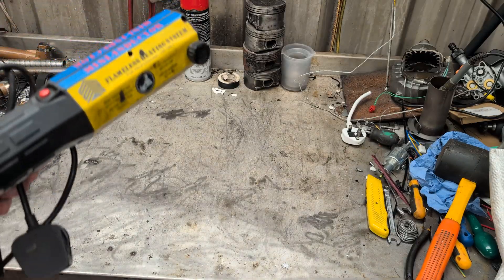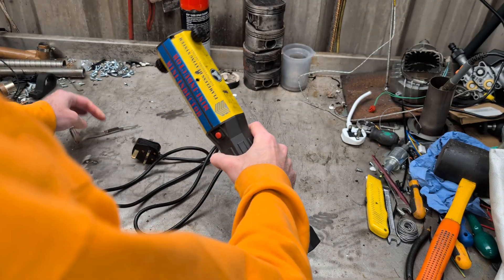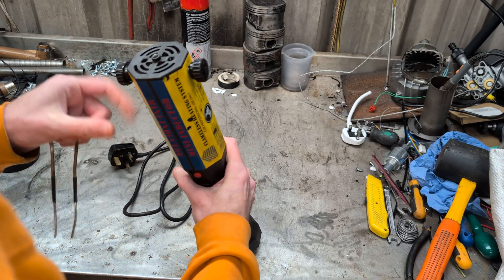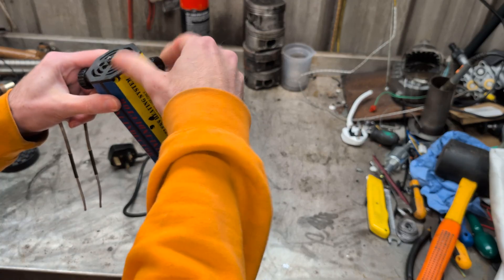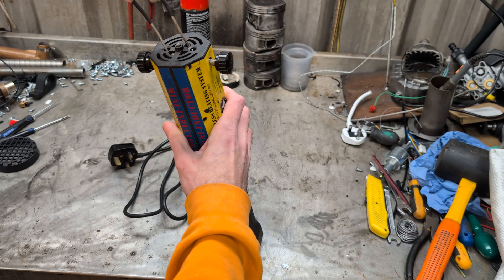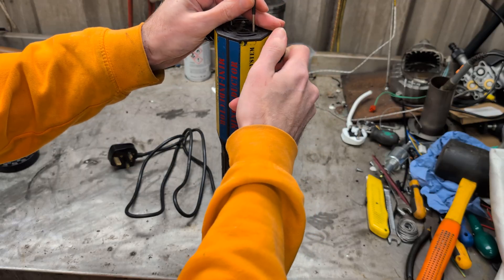Kind of like a thermal trip out, but it's like a thermal trip out of it not doing anything. We'll put a coil in and demonstrate the fault, and then what we're going to do is open it up and see if there's anything blazingly obvious as to why it would not be functioning.